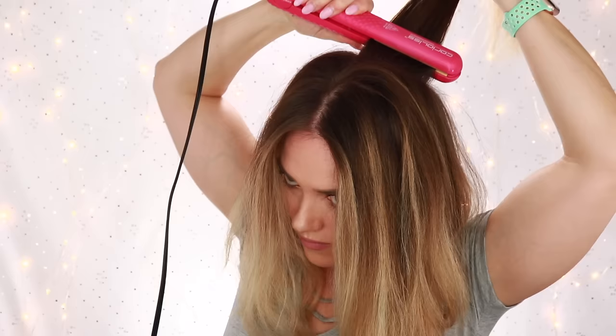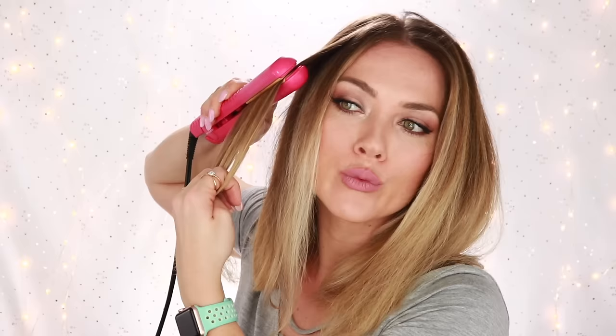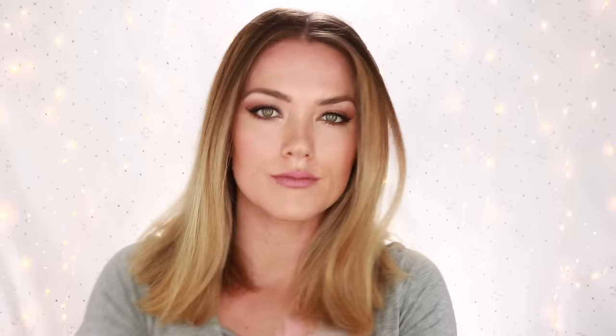For the top section I like to create volume, so I will go up and then down and under for the ends — I've found this gives a little bit of a boost on the top portion of my hair. If you do not have naturally curly hair you may be able to skip this step, but this is for all of our naturally curly-haired friends who have to straighten their hair in order to get those big beautiful sexy waves.